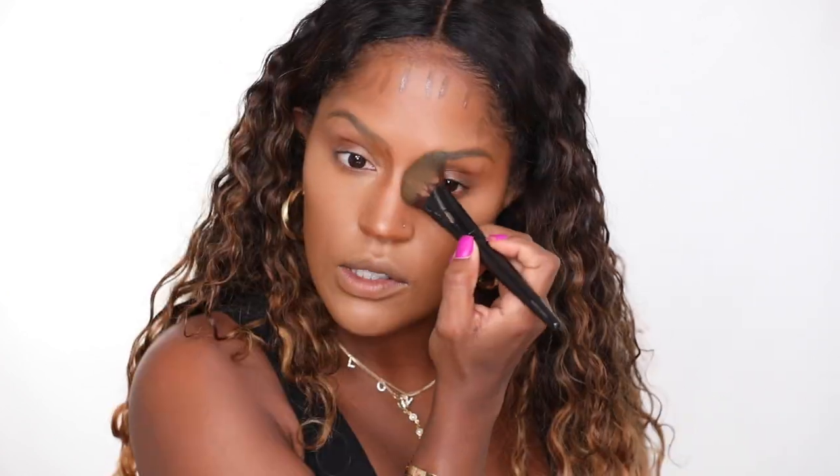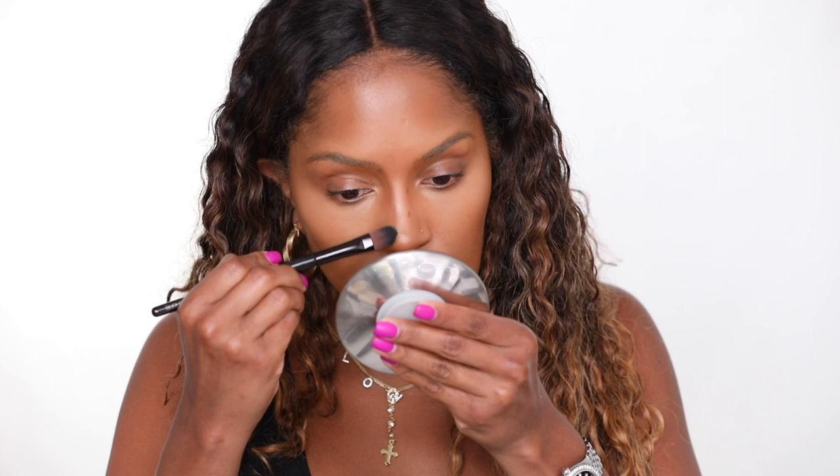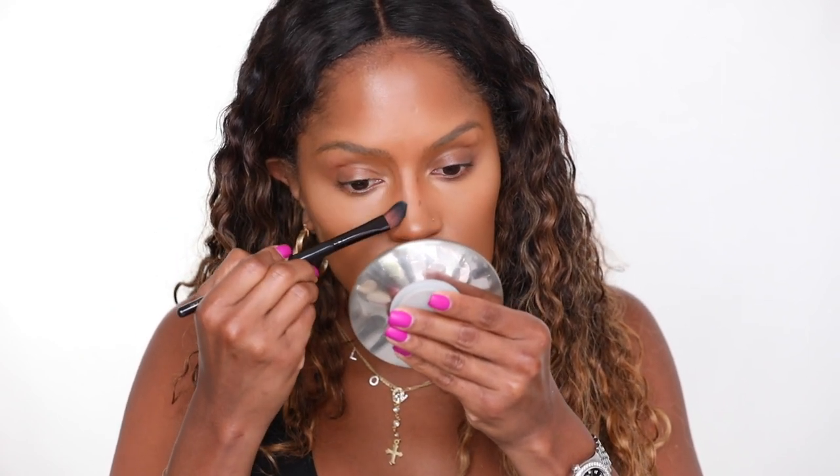I'm contouring the lips a little bit just underneath. This is actually a blush brush, but this is what I like to use. When you apply your contour, make sure it's a little bit higher than your cheek — typically I would put it way down here but bring it up a little bit higher. I'm just adding a little bit more nose contour because that nose contour was a struggle.